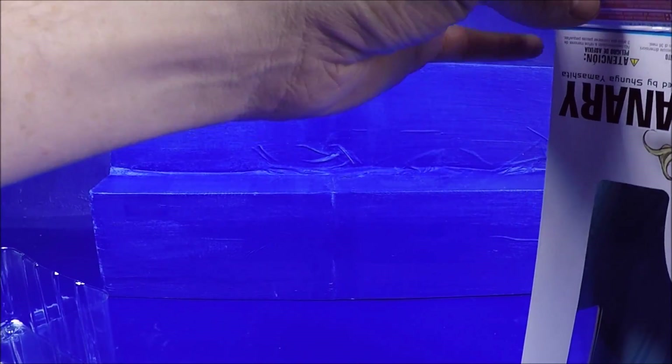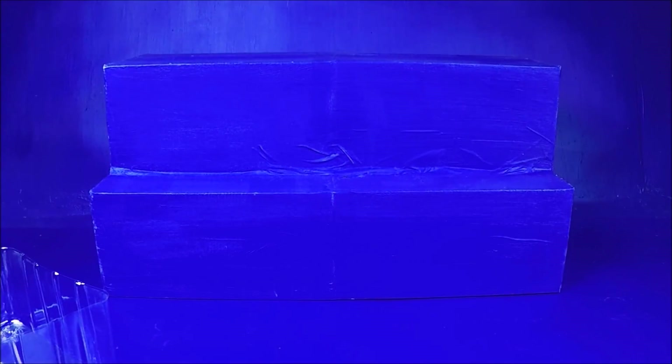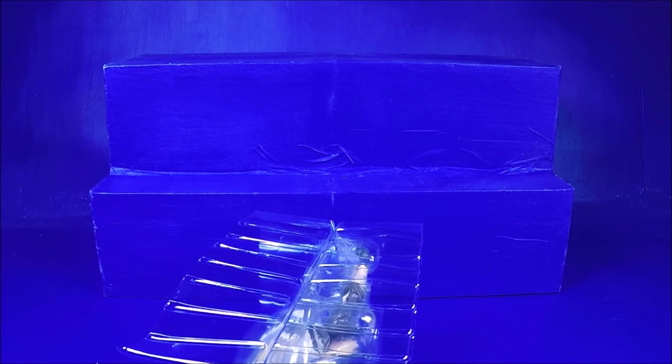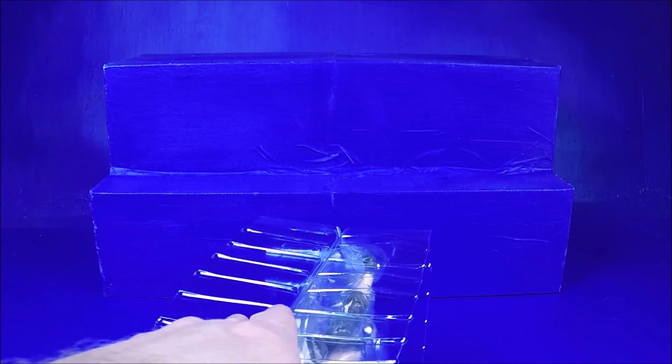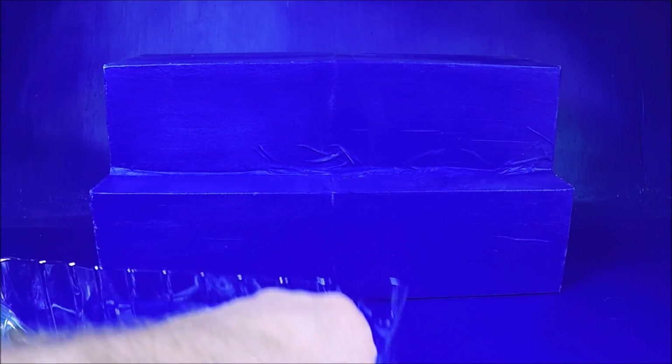The thing with these statues is I'm not buying them as an investment - I want to open them up, display them, and look at them. So I don't mind finding an open one that's like new condition where I can save ten dollars. If it's something you want to open up and actually display, feel free to find a used one - that's what I recommend.